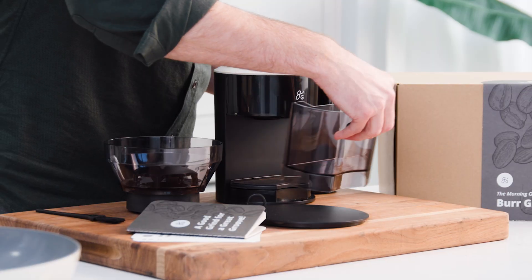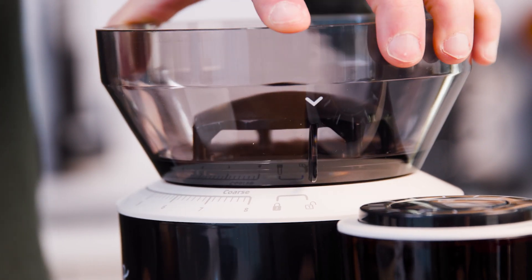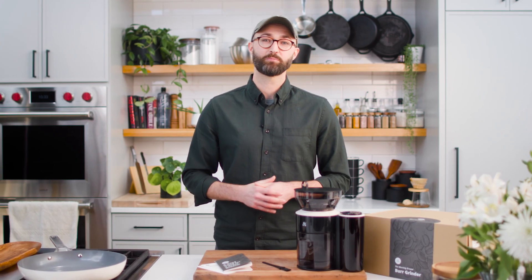To assemble, just slide the grounds basket in, align the arrow on the hopper with the unlock icon on the base, push the hopper down, and rotate clockwise. Easy as pie, which objectively goes great with coffee.